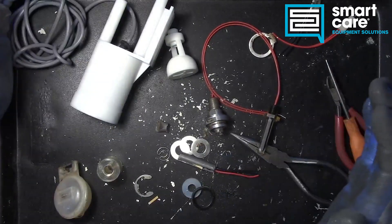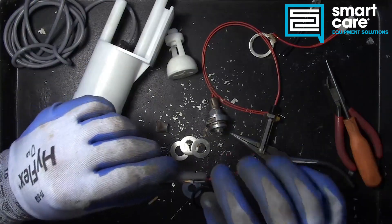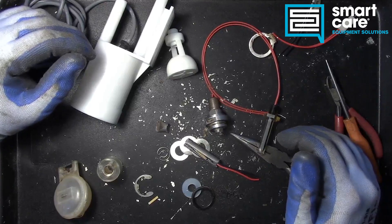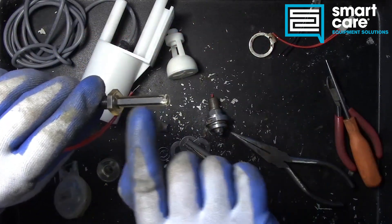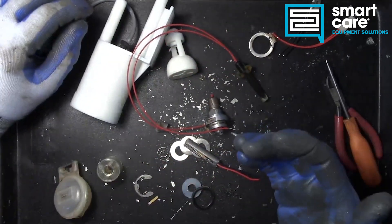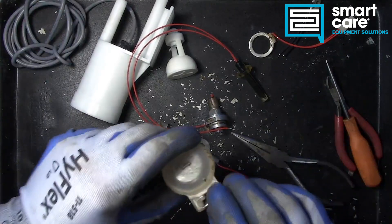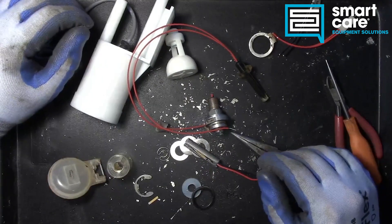The other failure we see, especially with the old reed switch style, is the reeds burn up over time — eventually they stop being able to conduct electricity when they close. A less common but still possible failure is if you have some kind of power surge in the system; it is possible to damage the semiconductor Hall effect sensor with a power surge. But overall these are pretty rugged and straightforward. They work very well and for a long time. As long as nothing jams the float from physically moving, you're probably going to get a long life out of these.